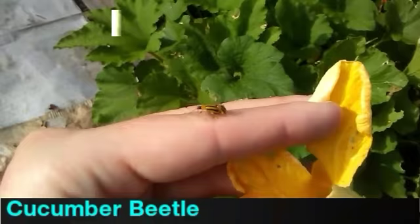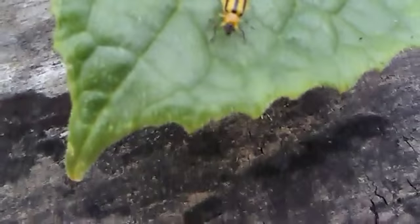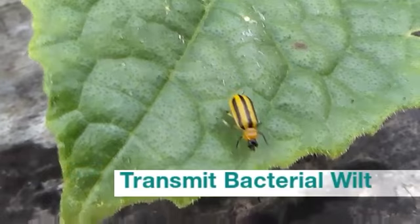Now this is the cucumber beetle. They mainly attack your cucumber plants but they'll also attack your beans and your squash — I've seen them on pretty much everything. These are able to transmit bacterial wilt between your plants, and they're very fast moving and very hard to catch. They're yellow with black stripes.